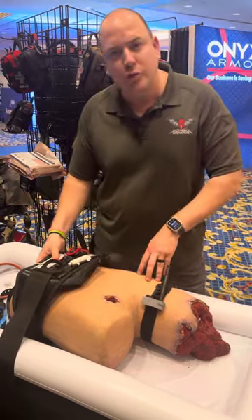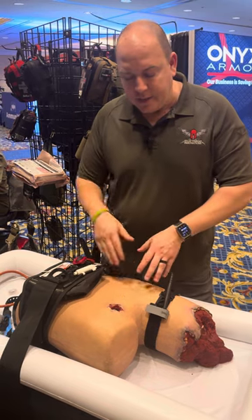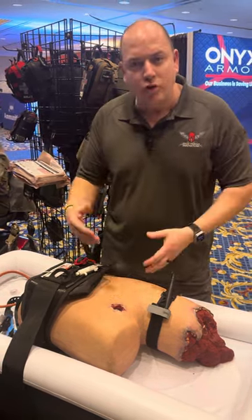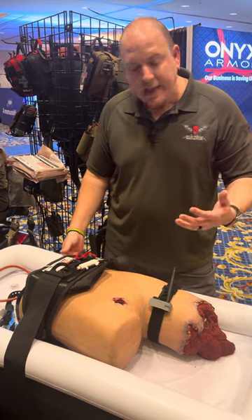This is currently the only FDA-approved junctional tourniquet that can work in multiple sites, to include both the inguinal area, the abdominal aorta, and the axillary area. It also works as a pelvic binder.